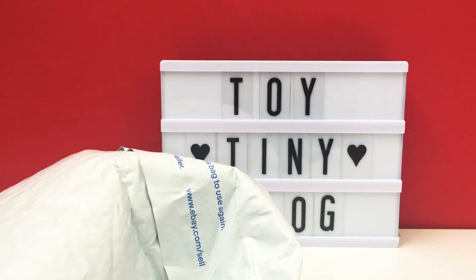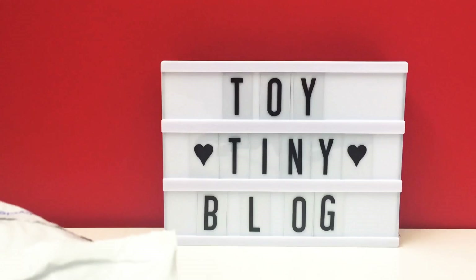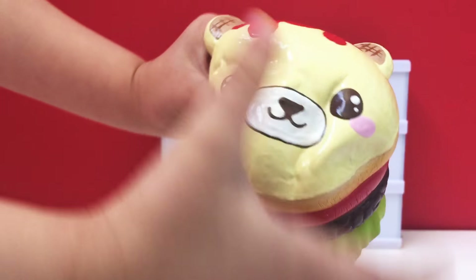Hey guys, today we have an extra special package — they are deco squishies by Estrella Patron. I'm really excited about these, so let's get started. Here is a sneak peek at the goodies we got. Is that super cute?